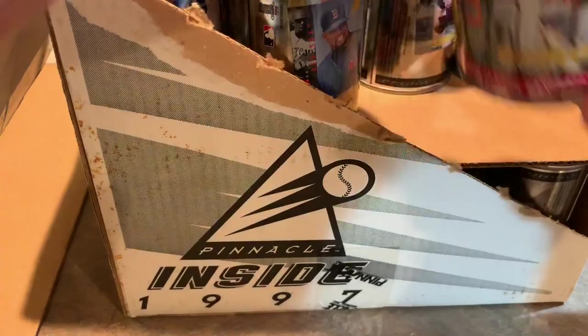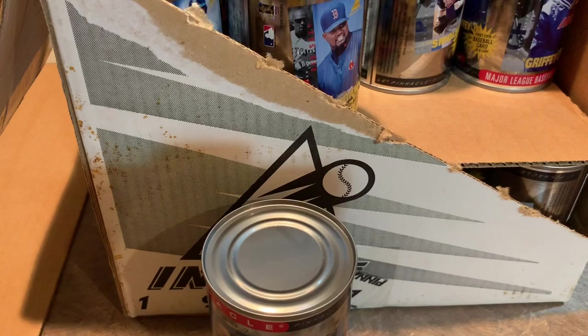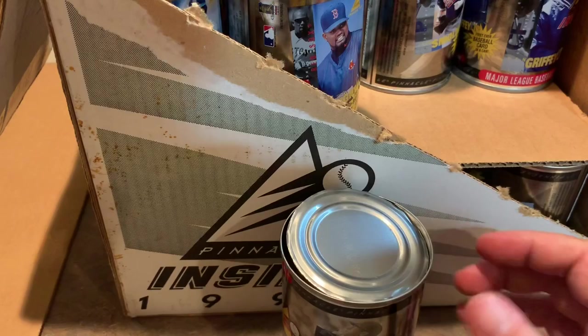Next can, we have a Barry Bonds — one of my favorite players during this time period. I hated Barry Bonds for a while when he left the Pirates; as pretty much everyone in Pittsburgh did. Because Barry Bonds was our best player, and he left us for the Giants after the 1992 season. After Barry Bonds left, that started up a streak of 20 years of consecutive losing seasons in Pittsburgh.